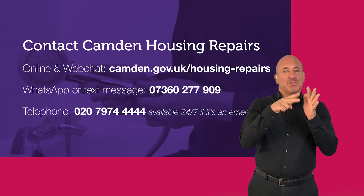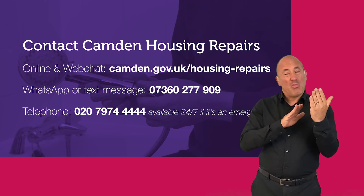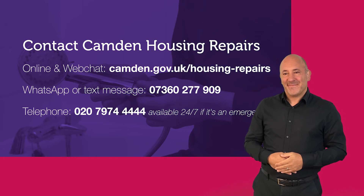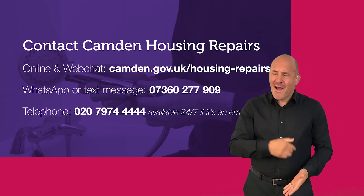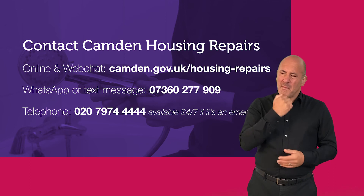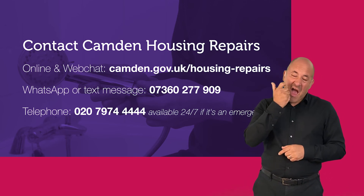You can also contact Camden housing repairs through our website and web chat at camden.gov.uk/housing-repairs, or by WhatsApp or text message on 07360 277 909, or call 020 7974 4444, available 24/7 if it's an emergency.